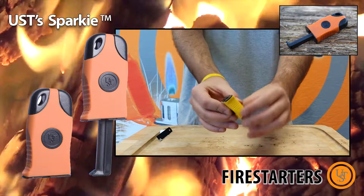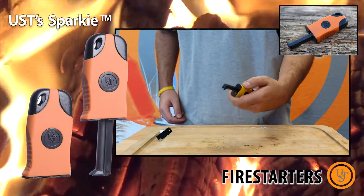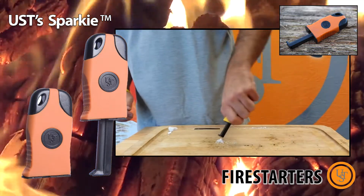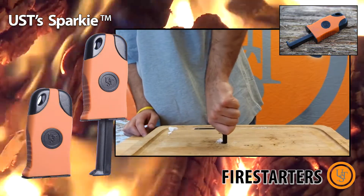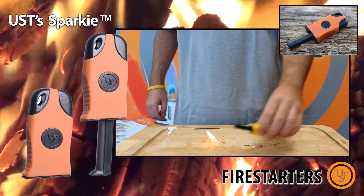A patented flint-based fire starter that can be operated with one hand and generates an intense amount of sparks with minimal effort. The Sparky is also designed for precision and its sparks can be directionally targeted. Plus, sparks from the Sparky are three times hotter than a normal match.